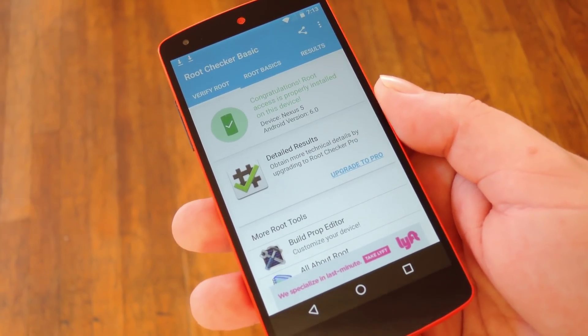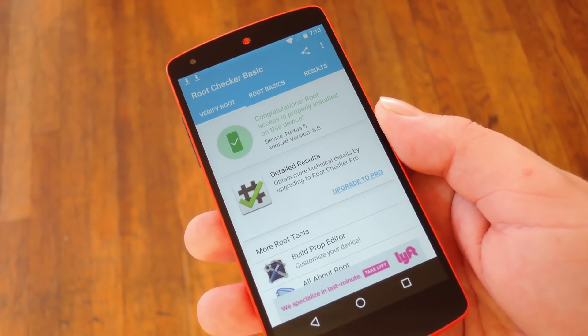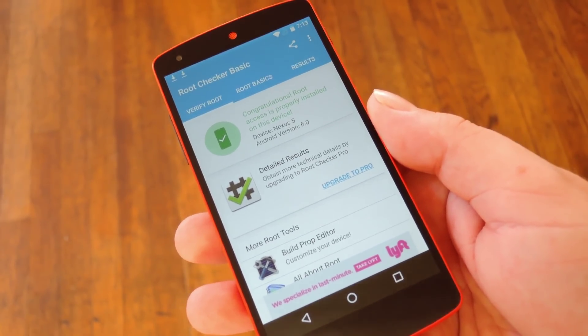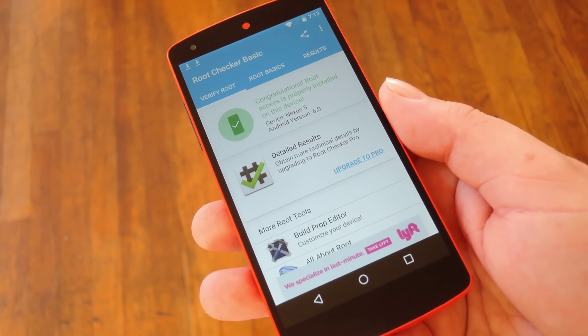There are quite a few more specifics that you should be aware of in this root process, and I've covered them all at the full tutorial on GadgetHacks, so be sure to check that out. As always, we'd appreciate it if you would like and comment on this video and subscribe to our channel. We'll see you again next time folks, but until then, happy gadget hacking!